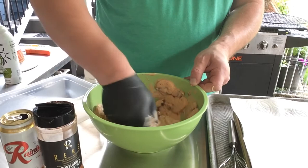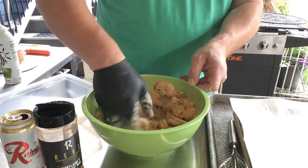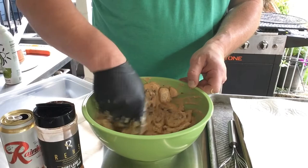We'll give them a mix before we dump them in, doing something like this as we pop them in there. Alright, let's drop these in the oil and see how we did.